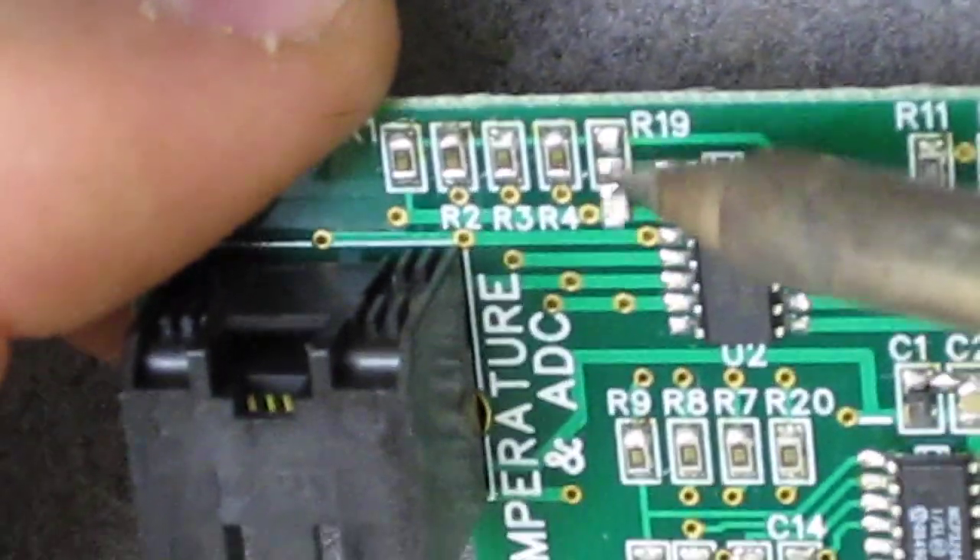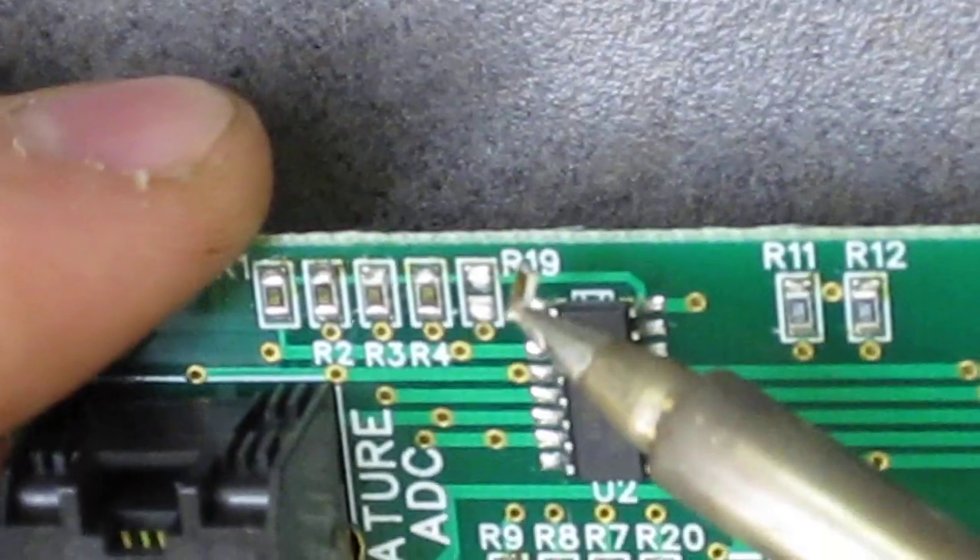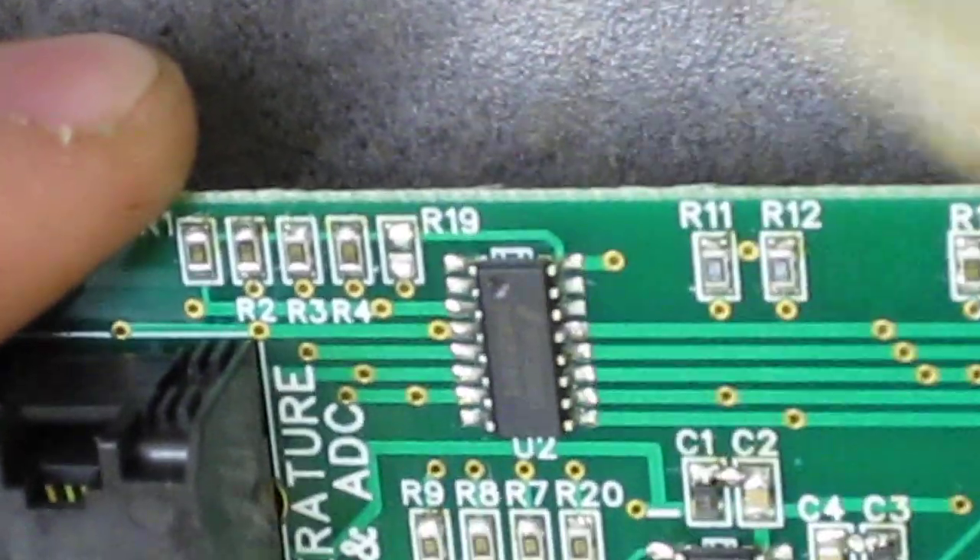Applying pressure off to the side — you can see it just flipped up, and it's now on the tip of my iron and removed. You want to make sure that there's no bridge left between the two pads.